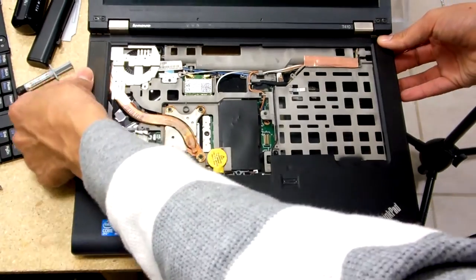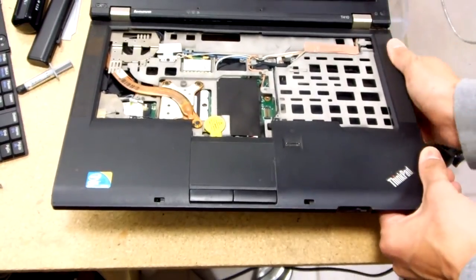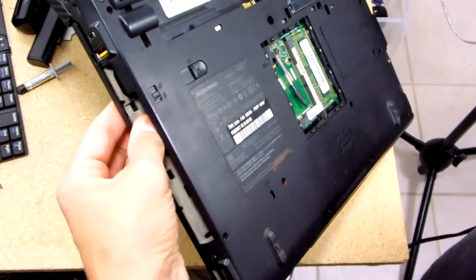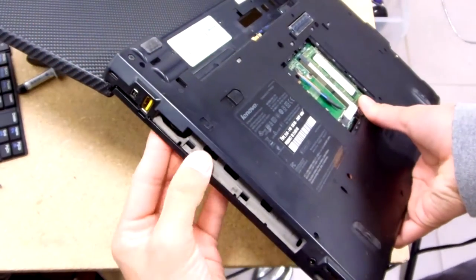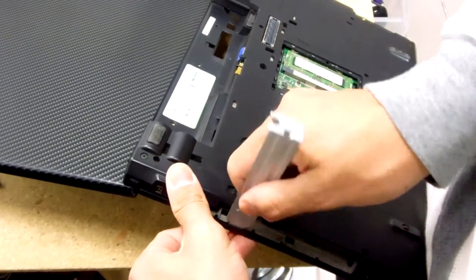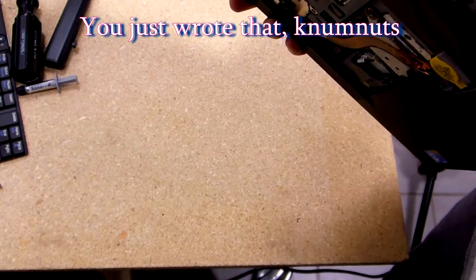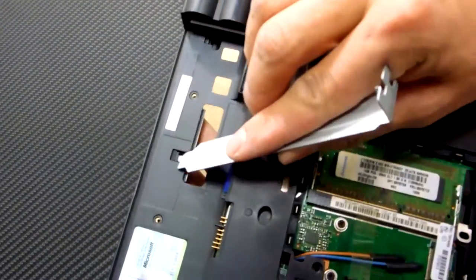Make sure the top snaps in first. You need to do this side — you have these tabs. You have to lift. Oh boy, this is where the spudger should come in. There you go. I would say put in this part first and then up here. Make sure all the tabs are in there.